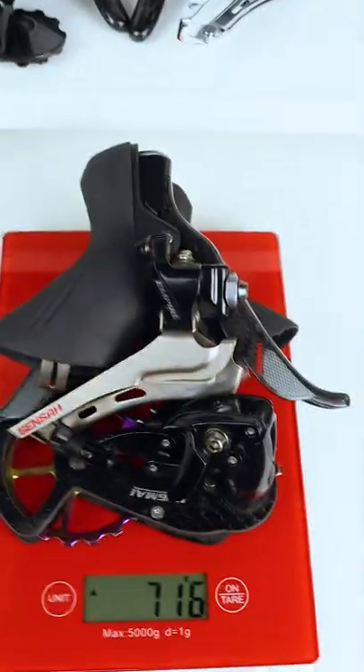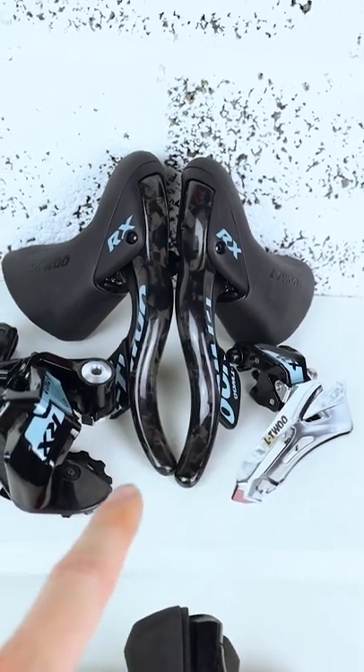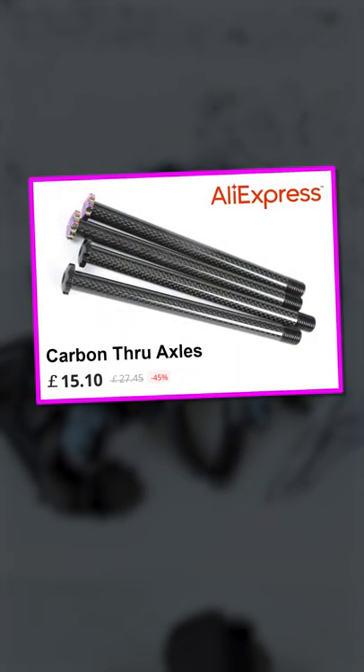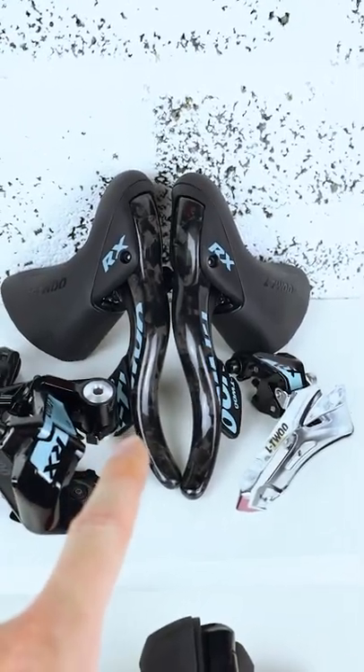So this L2 groupset is clearly not the lightest around, but I'm still really interested to get this on the next bike build, along with these surprisingly cheap carbon fibre through axles. Get subscribed — the next bike build is going to be a good one.